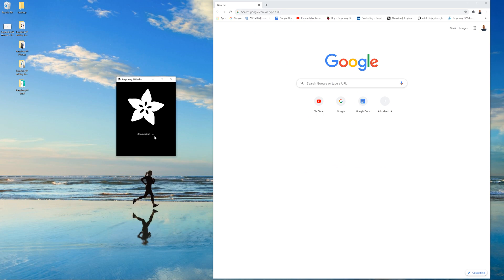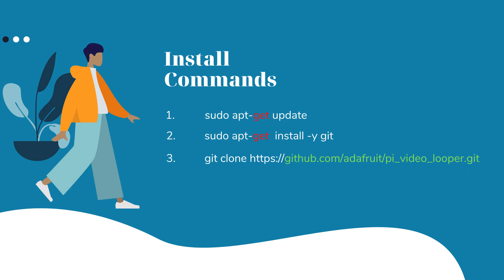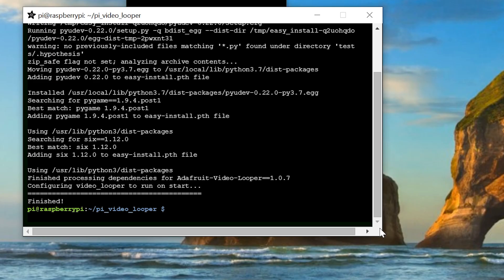Now that we can safely power it down, it's time to install the video looping software. Again use the Raspberry Pi Finder to connect to the SSH terminal. Once connected, enter the following series of code followed by enter to install the video loop software directly to the device. You should start to see a lot of messages printed to the screen as software is downloaded and installed. Run these two commands to finish the install. After about 5 minutes you should see the installation stop with the message finished. Once the confirmation is on the screen, close terminal and reboot the Raspberry Pi, which should lead you to this screen.